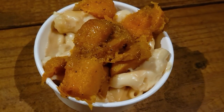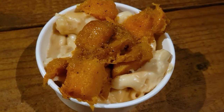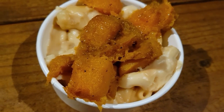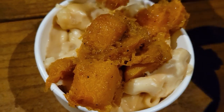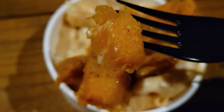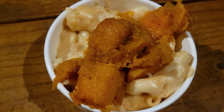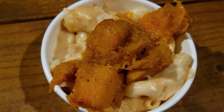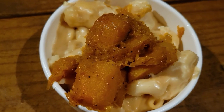I picked up my fifth and final item from the tasting pass, and this is the candied squash mac and cheese. Honestly, this doesn't sound very good to me, but I decided to try it anyway. The acorn squash feels very mushy — I thought it might be crispy, but I guess not. The acorn squash tastes pretty good though; it's mildly sweet, not as sweet as I expected. It kind of reminds me of just a sweet potato.